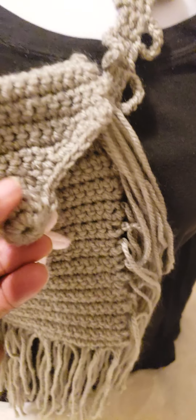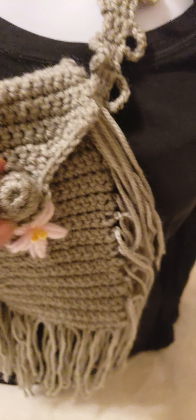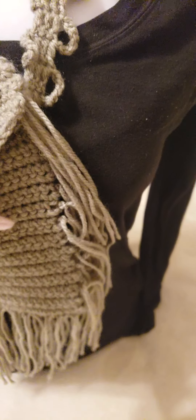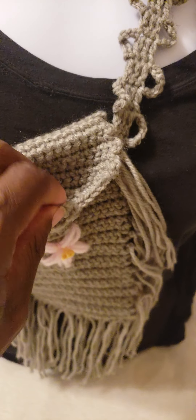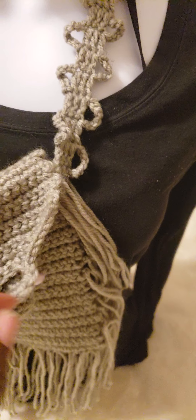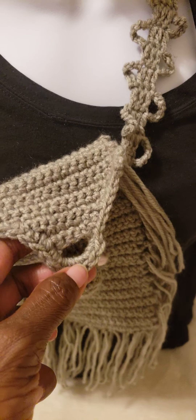What I did was this is actually a decorative marble inside and I crocheted over it to create a button. I'm going to open this so you can see inside. So this is my buttonhole that I created.